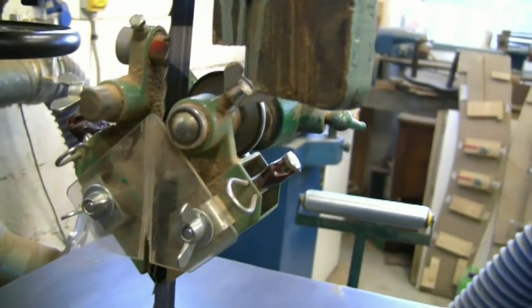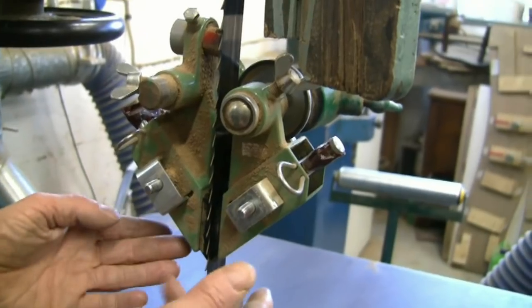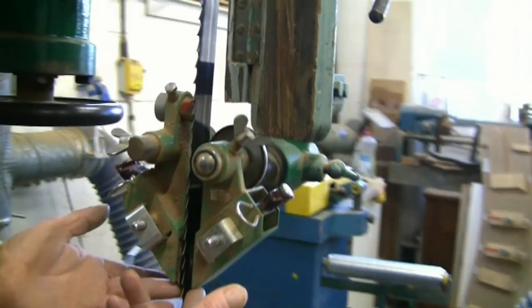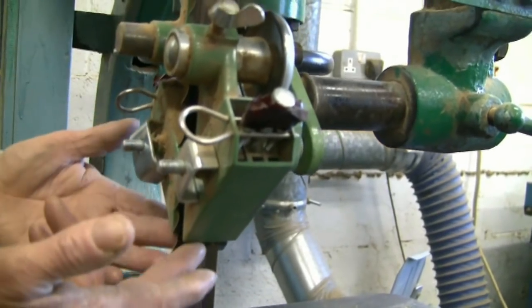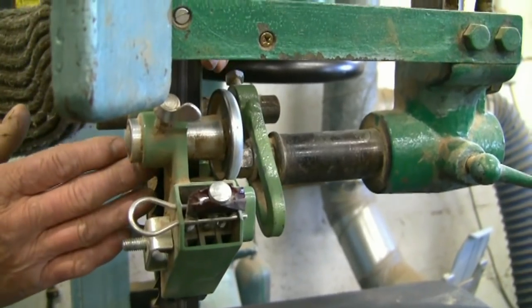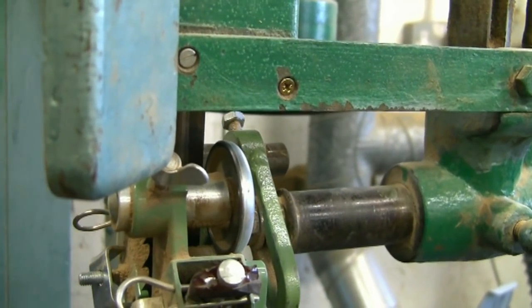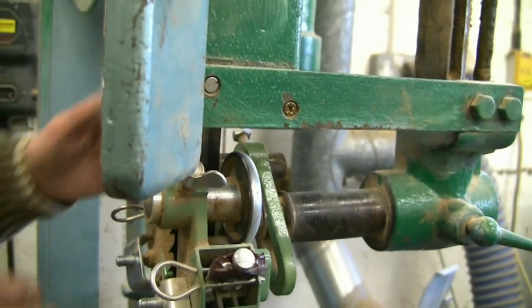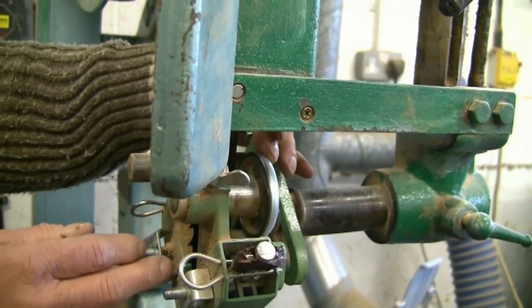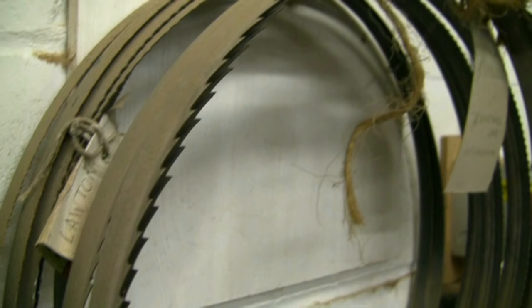The guides consist of a casting with adjustable low-friction plastic blocks which keep the blade in alignment. Behind that is a thrust wheel, which takes up any tendency of the blade to deflect backwards when under load. I like to have it set so it runs free and doesn't touch the guide, but if we're doing a deep cut it does press against the thrust wheel and rotate it.